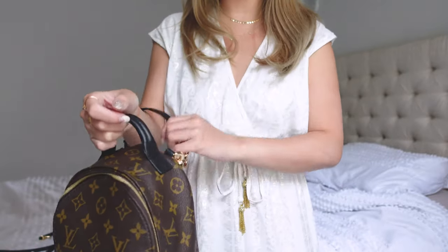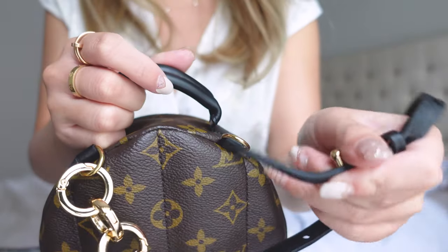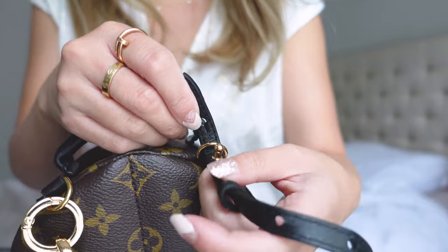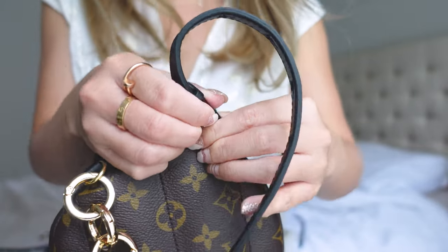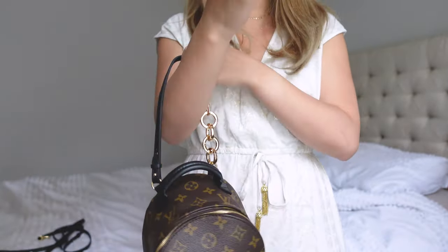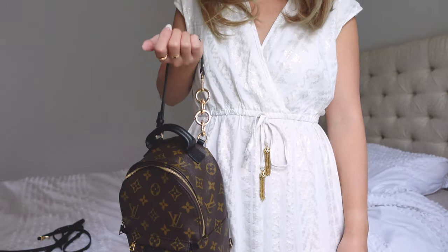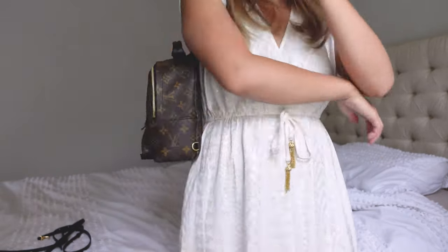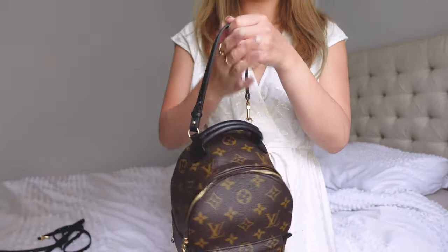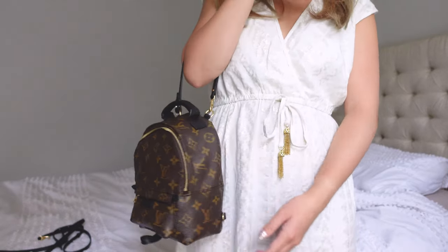Another way to do a top handle is by shortening the strap completely — take it apart and use just one strap. Take the short strap, stick it through the little d-ring, put it into the final notch, and stick the little leather piece back over to cover it. Now you have a top handle — it's a little shorter so it's more of a crook-of-the-arm style. It's a little long for me personally, but you can also just use the strap by itself which makes it a bit shorter. I think that length looks really cute.